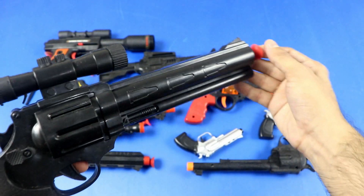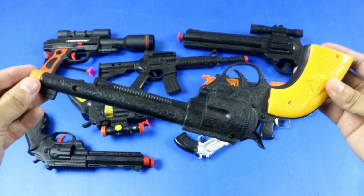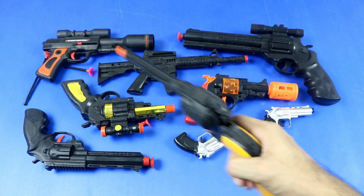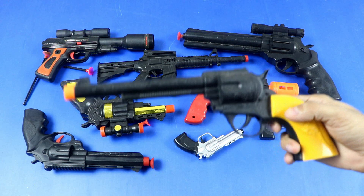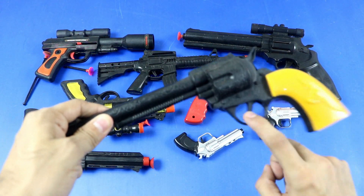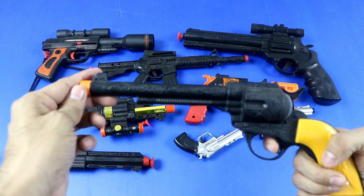Toy revolver. Old western cowboy toy revolver. Parts: grip panel, trigger guard, trigger, hammer, slide, muzzle.